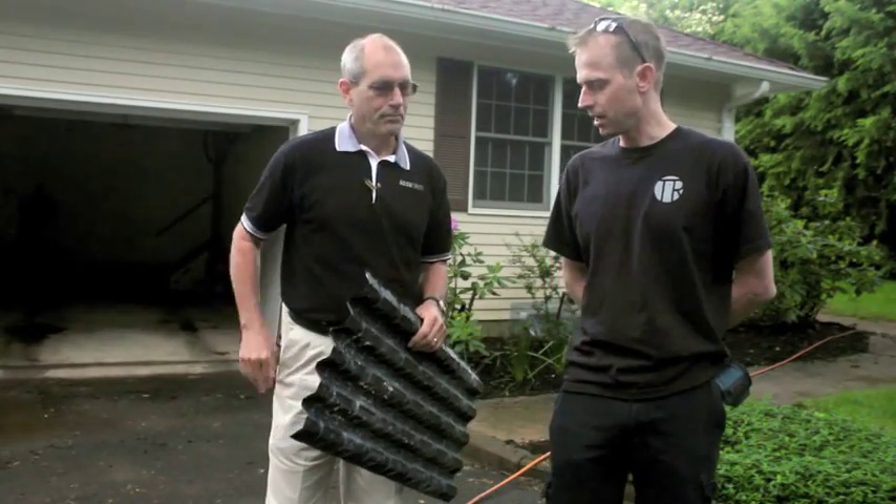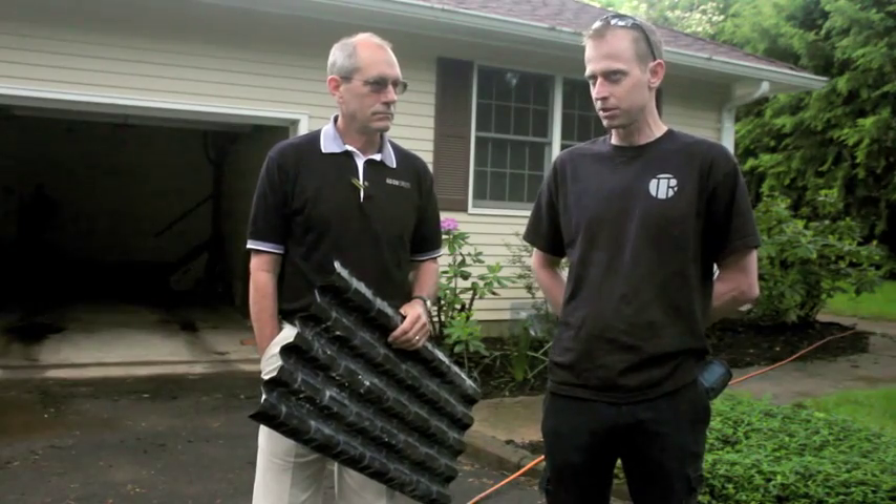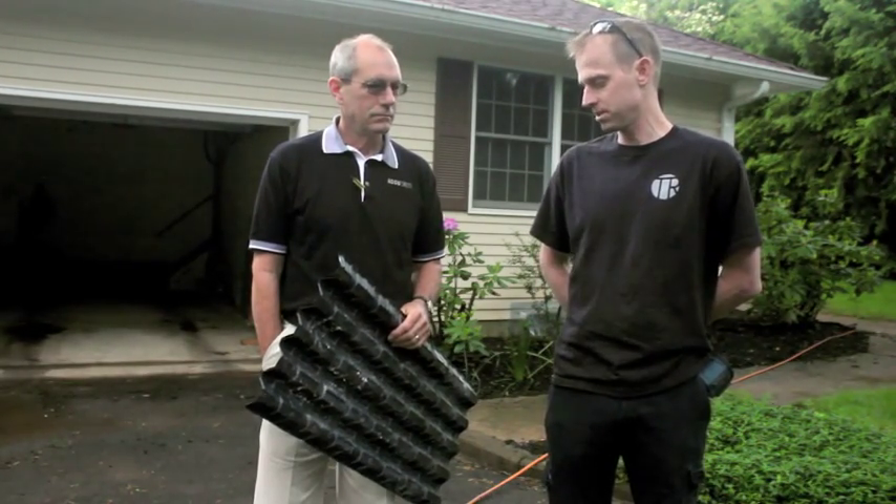Jesse's concern was that the AccuVent would get crushed. So I emailed Bill expressing my skepticism that AccuVents would be able to withstand the pressure of dense pack cellulose, and Bill said, well, test it.